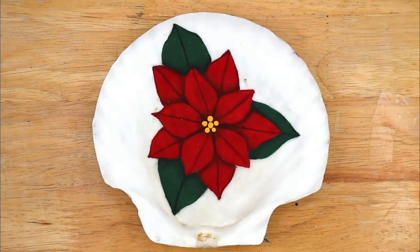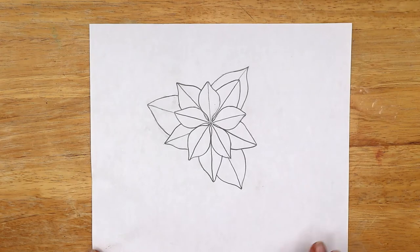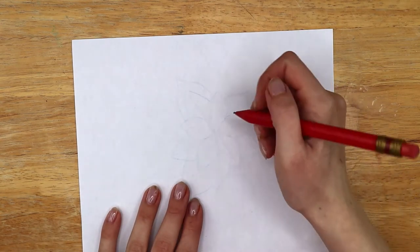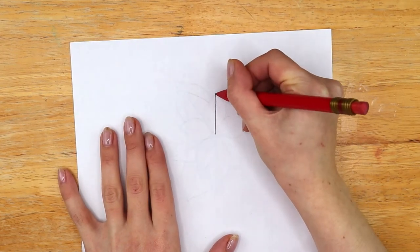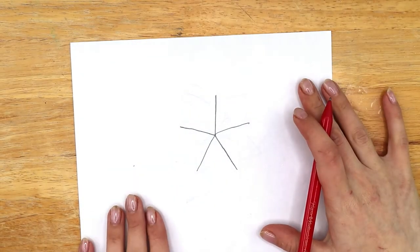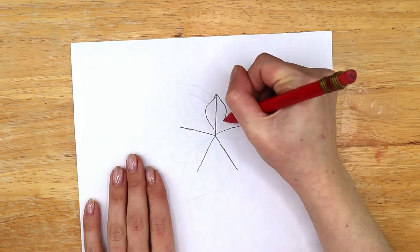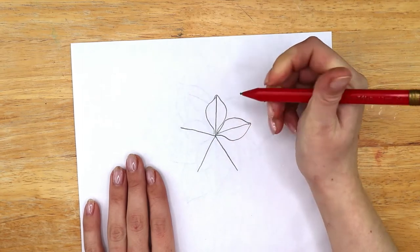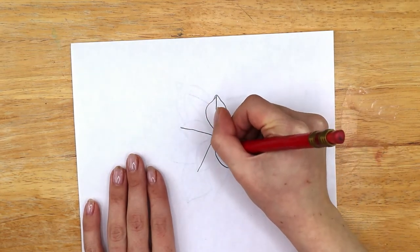Okay, let's start with the poinsettia painting. Here's the flower I drew. I'm just going to flip it over and trace it to quickly show you step-by-step how to draw it. First mark the center of the flower, then draw five lines in a star shape coming from the center, all about the same length. Then use these lines as a guide to draw five petals with the lines down the center.